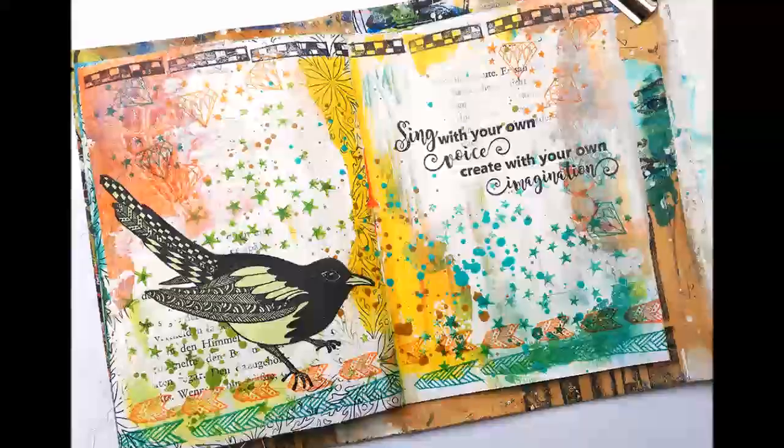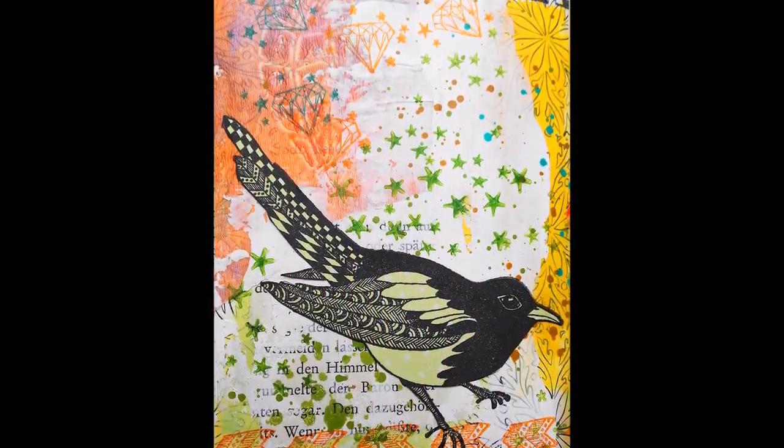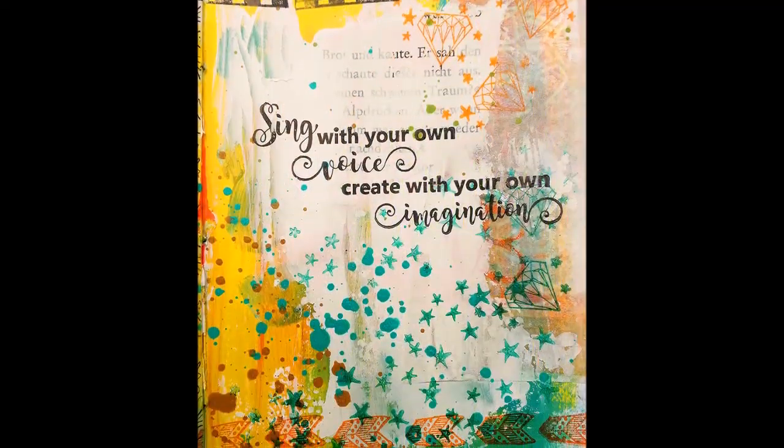Welcome back to a new page in my mini envelope art journal. Today I'm using lots of stems to create texture and interest.